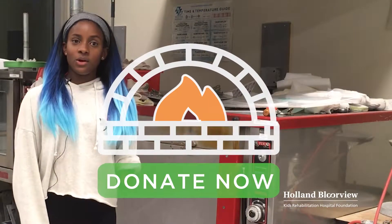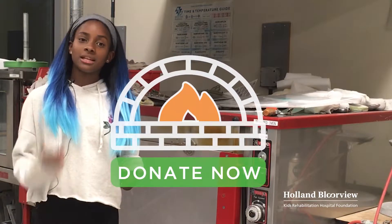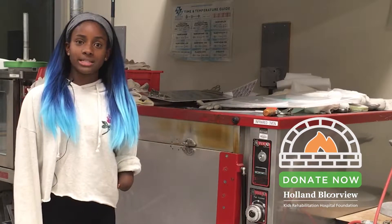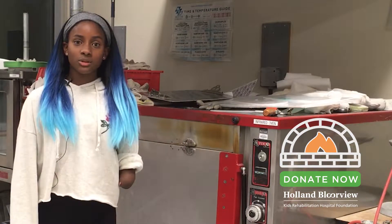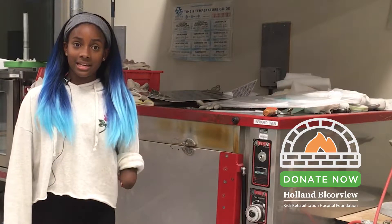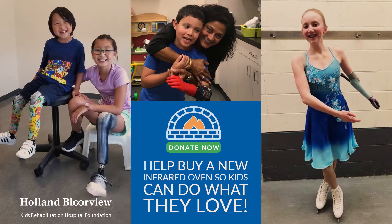This step is critical. Without the oven, this device simply can't be made. That's why we need your help today. The oven is over 30 years old and breaks down all the time. Your donation will help buy a new oven so we can clear the backlog and get kids doing what they love sooner.